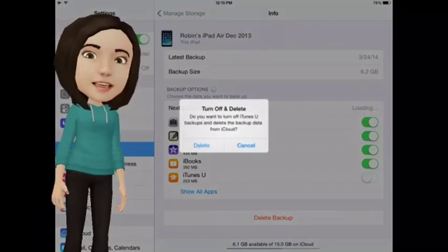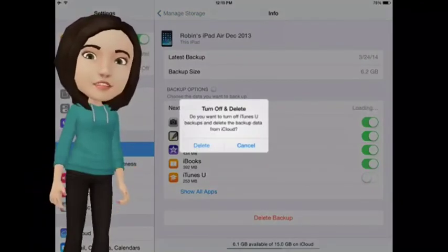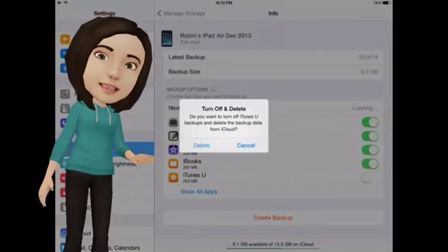By toggling the switch from green, which means iCloud backup on, to white, which means iCloud backup off, you will remove an app from your iCloud backup.